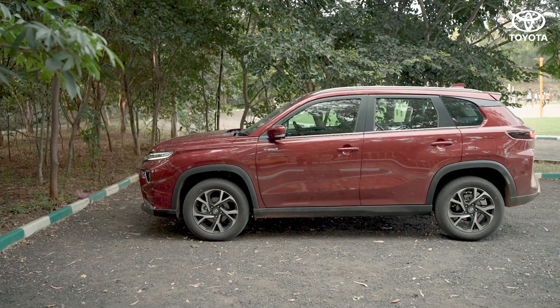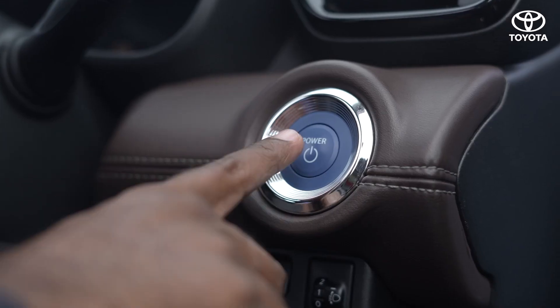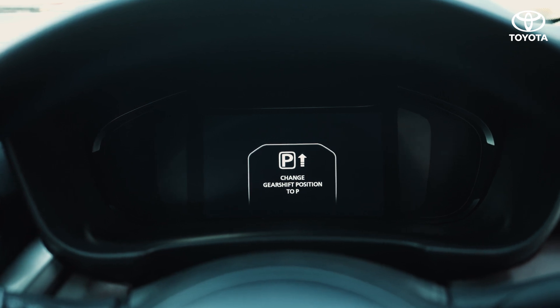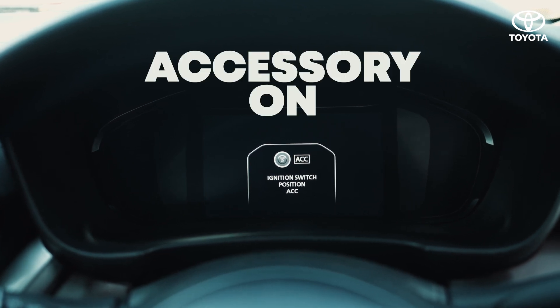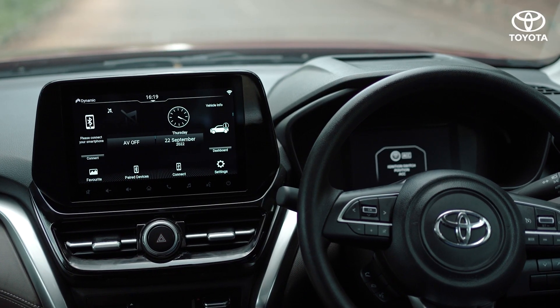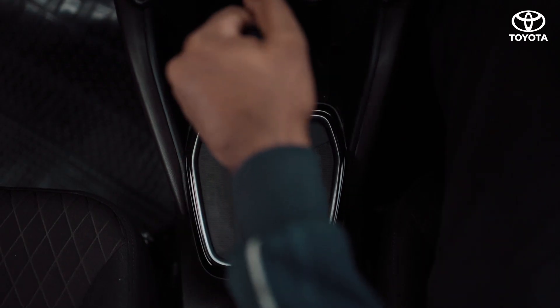Remember to switch off your car completely by moving the gear lever to the P position and pressing the power button. When the car is powered off in any gear other than P, it switches to accessory-on mode. This mode keeps the infotainment system on, and you cannot lock your car door until the gear lever is shifted to P.